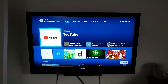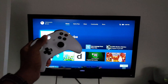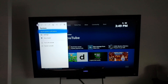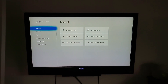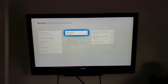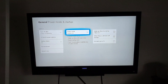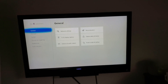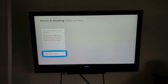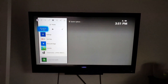But before we get into commands, we need to change a few settings on the Xbox itself. Grab your Xbox controller, press the Xbox button, go over to System, click on Settings, then in General go to 'Power mode and startup.' Make sure 'Instant On' is selected — not 'Energy Saving,' because it won't work otherwise. Then go back, scroll down to 'Devices and Streaming,' go to 'Digital Assistance,' and make sure that's turned on too.